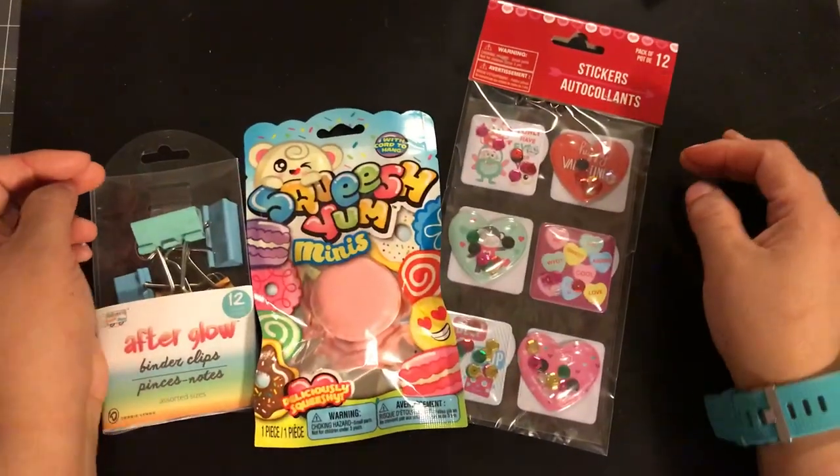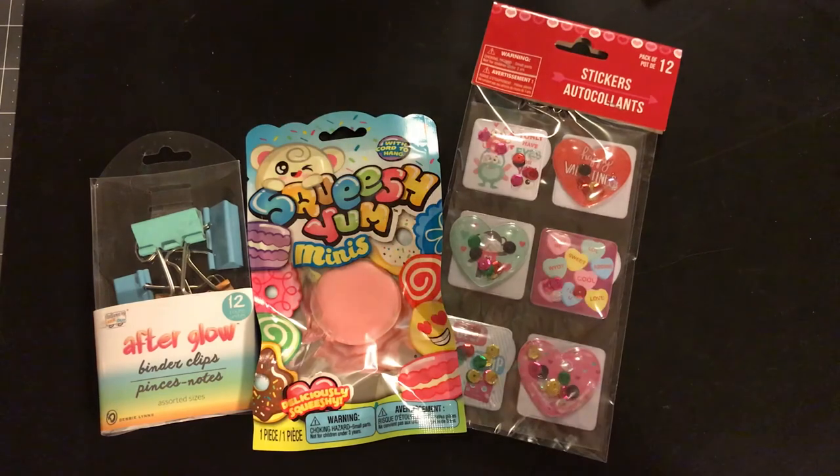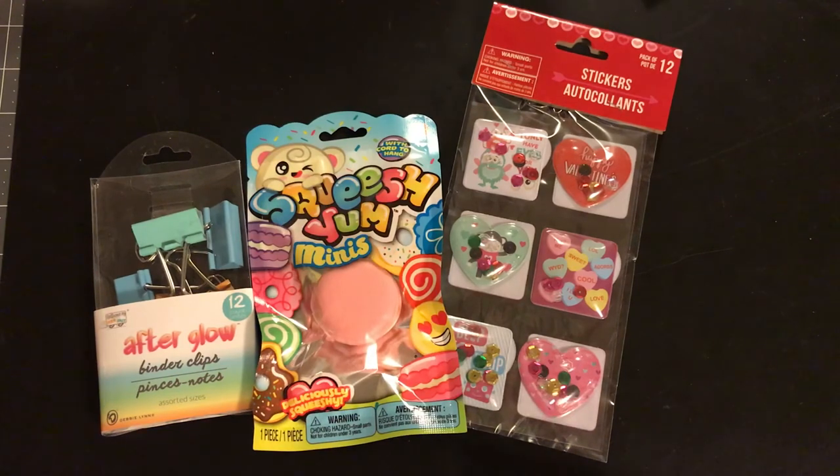Hi guys, welcome back to Estella Wilson's Creations. I am back with a Dollar Tree haul and a very, very exciting Hobby Lobby haul. I'll do Dollar Tree first and then Hobby Lobby right after.